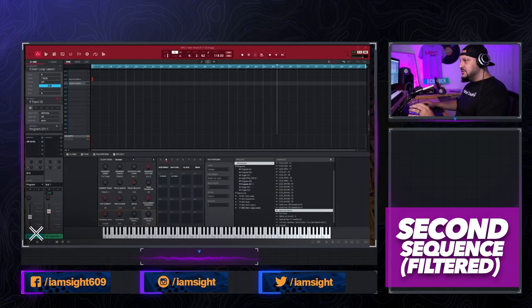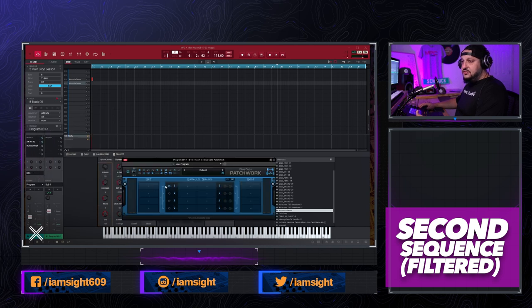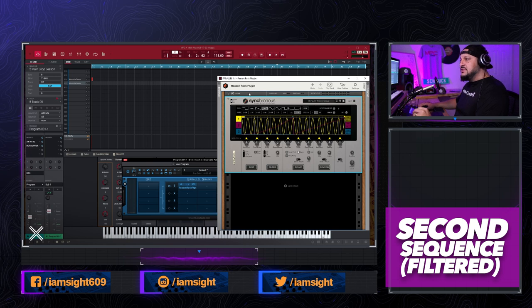The first technique I want to talk about is filtering — when you take the loop and put it through a filter to make it sound a little different. Some people use Gross Beat or glitch-style effects. I personally don't have Gross Beat but I do have a glitch effect that comes with Reason. I recently upgraded to Reason 11, which lets you use it as a rack unit as a VST3. Since MPC doesn't support VST3, it requires the Blue Cats Patchwork plugin as an intermediary. We're going to use Synchronous, their multi-effect plugin, which is similar to Gross Beat — you can do timing effects as well as filters with it.